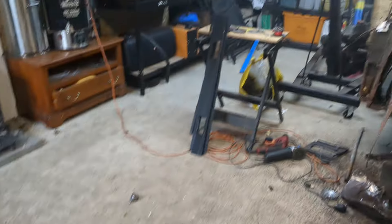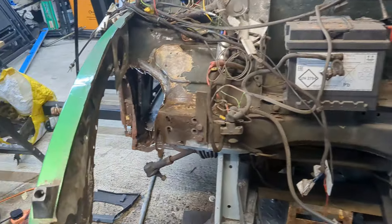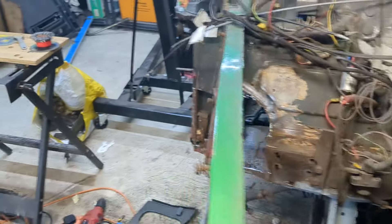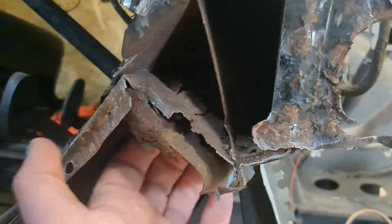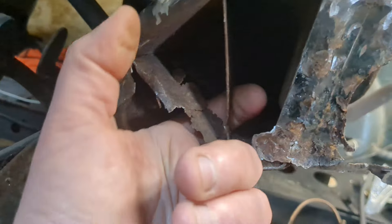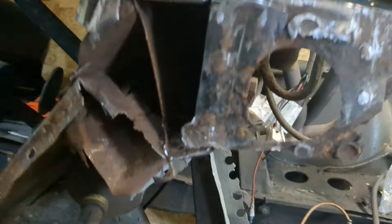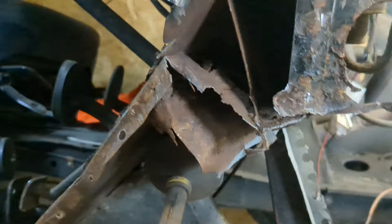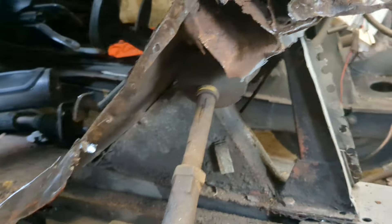So this is how it was literally left last time. I need to remove the steering rack so that I can get into here and weld. There's a big hole here underneath — there it is. I want to weld that up, which is a plate that's been put on there historically. So I need to take that off, clean it all up, put another plate in. I can't really do that with this track rod end in the way.